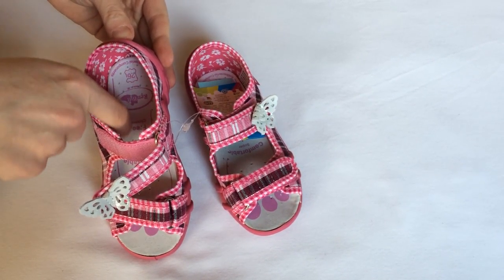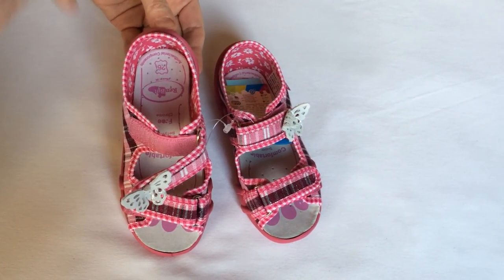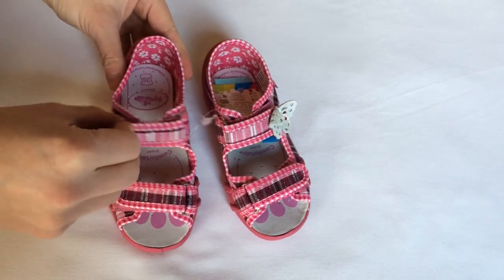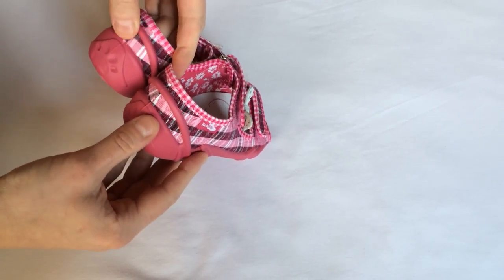The profiled insole helps when walking and ensures relief for feet. It also prevents feet from becoming flat-footed. Another great feature is the firm heel counter, which improves stability while walking.